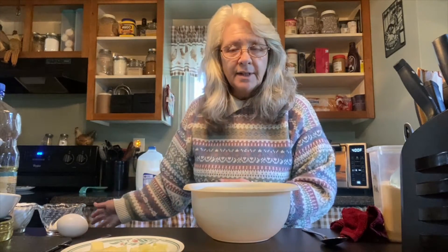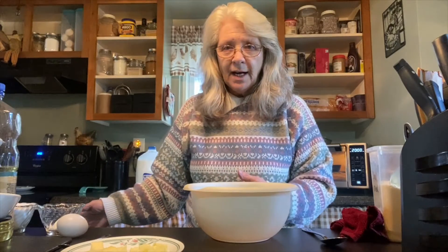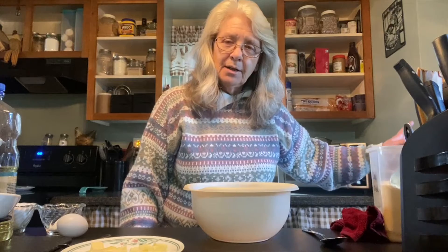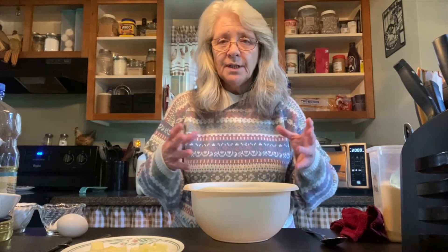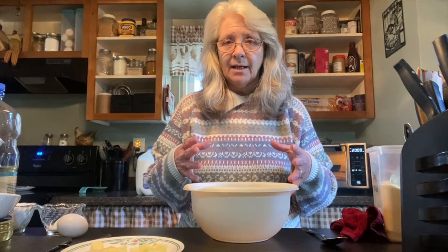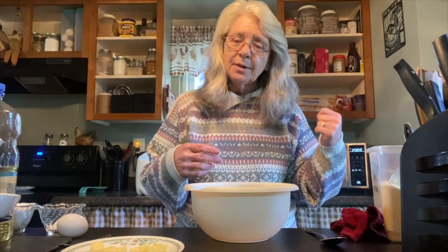It doesn't take about 20 minutes. If you're gonna do this in a regular oven it's 425 for 30 minutes. In my little oven it's 400 for 20 minutes because I'm doing a smaller pan. The ingredients I'm gonna give you are for a bigger pan, but this one's just gonna be half.